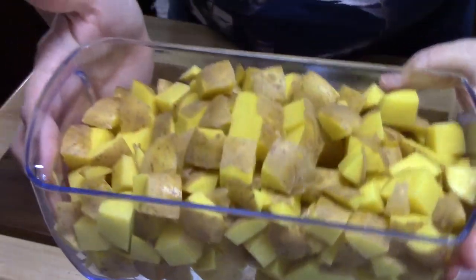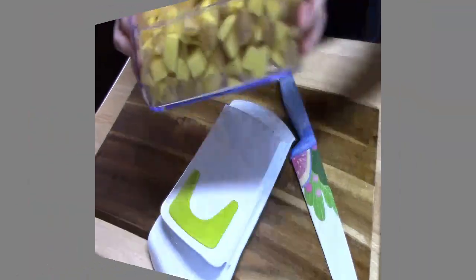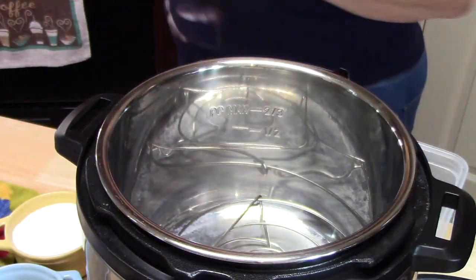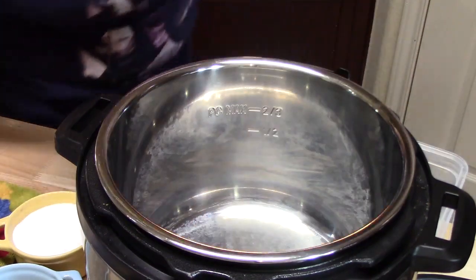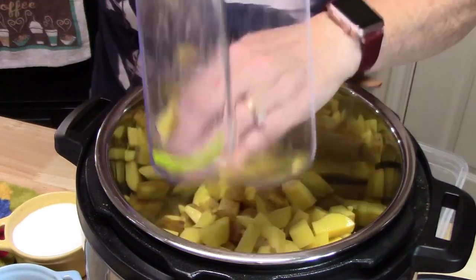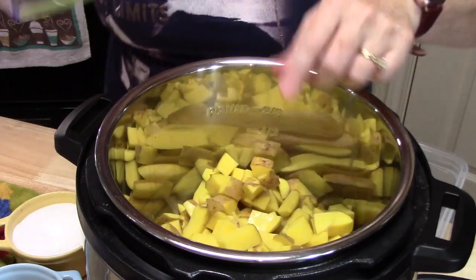Now you can see it filled up that whole container. What I'm going to do now is put this into my Instant Pot. I'm going to go ahead and take my lid off and take the rack out — I'm not going to need the rack today. I'm going to add all of the potatoes in there, then dice up my onion and put that in there too.